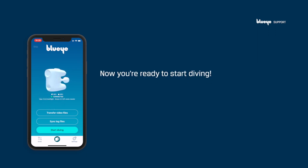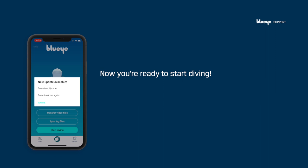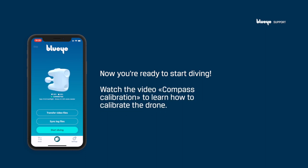Now you're ready to start diving. Note that if this is the first time you're opening the app, you may be prompted by the app to update and calibrate the drone. We recommend you to do this before you start your first dive. Watch the video named Compass Calibration to learn how to calibrate the drone.